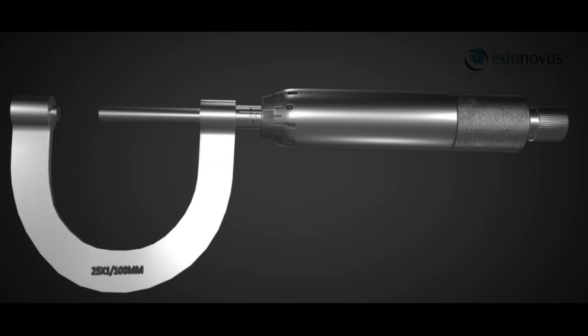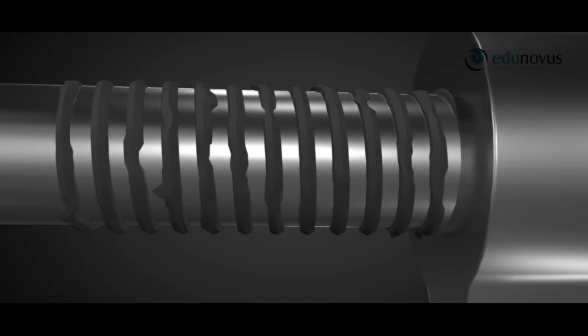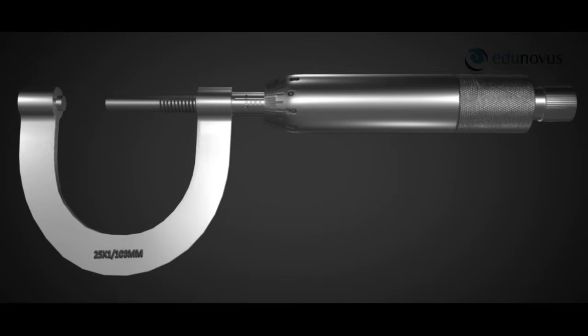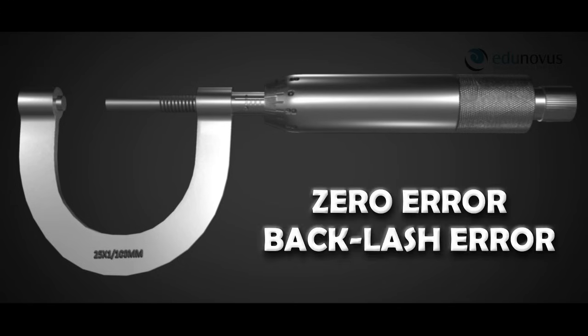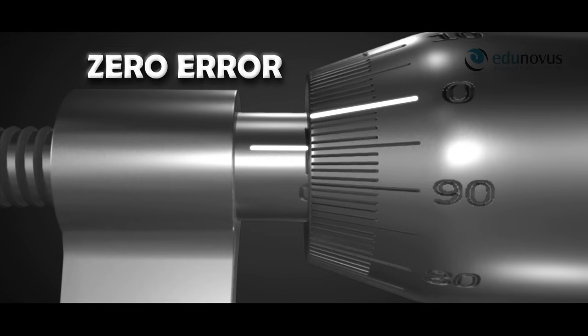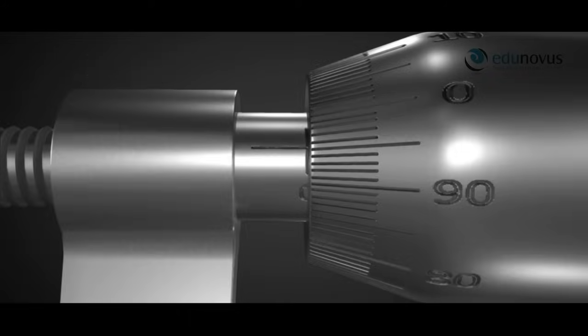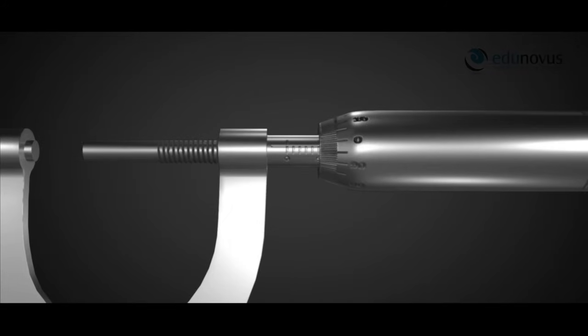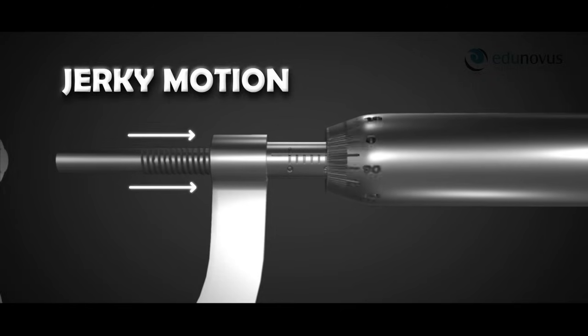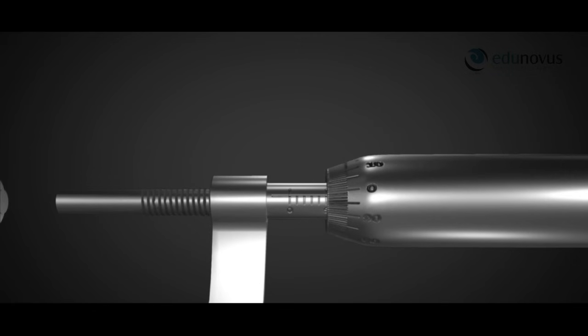Due to manufacturing defects or wear and tear of the screw threads — which give rise to irregular or increased gaps — the screw gauge may contain commonly occurring errors known as zero error and backlash error. When the ratchet is rotated there is a certain lag in the linear movement of the screw, indicated by jerky motion. In some cases the screw does not start moving immediately in the opposite direction when the ratchet is reversed, due to improper alignment of threads giving rise to increased gaps. This is called backlash error.